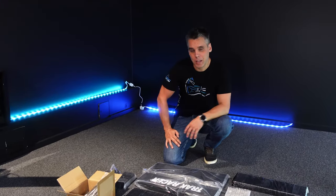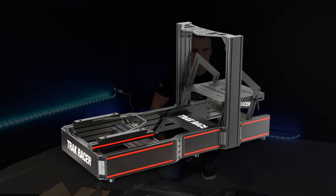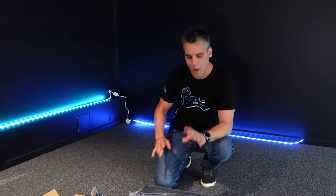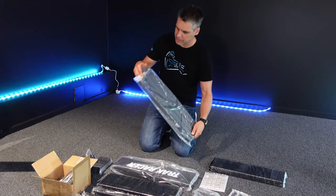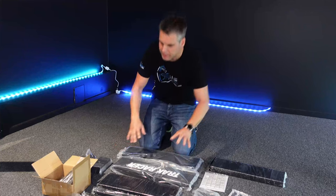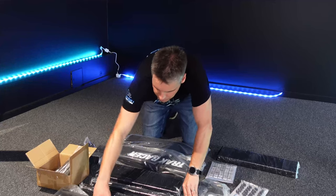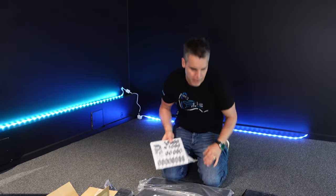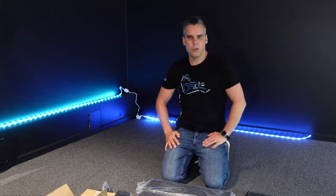Step two: starting the build. We're going to put together the base of the rig itself. One of the first things that jumps out at you when you unpack any Track Racer product is how well packaged everything is. Each piece of extrusion has its own bag, everything's very neatly packaged, there's lots of polystyrene padding inside the boxing, and all the screws and bolts are included in individual vacuum seal packaging.